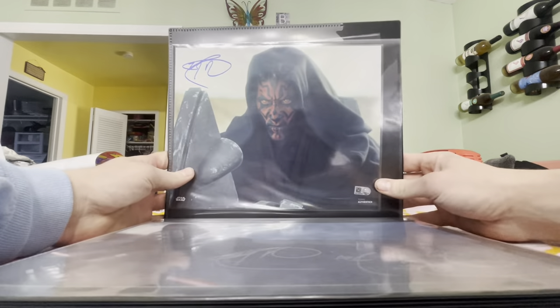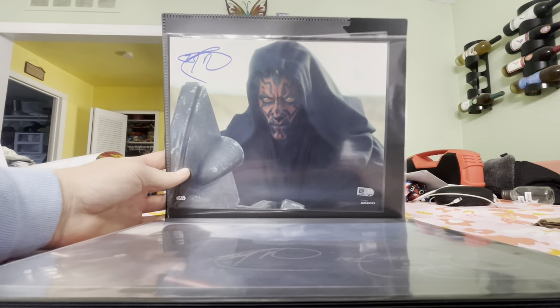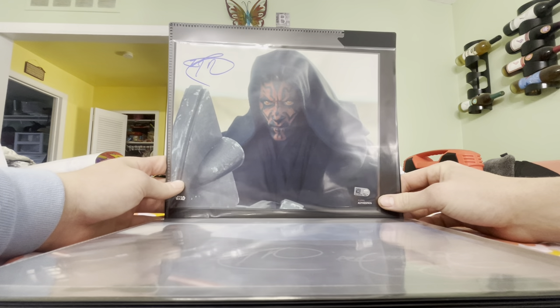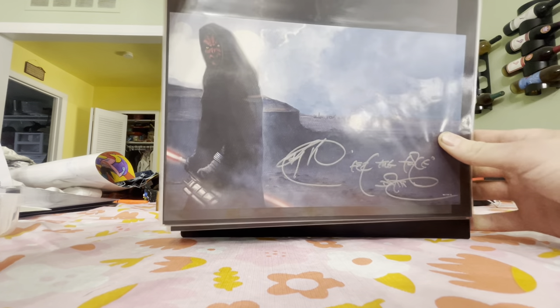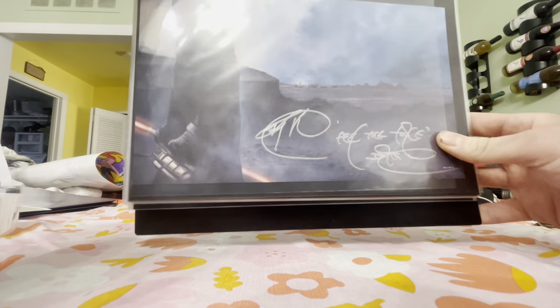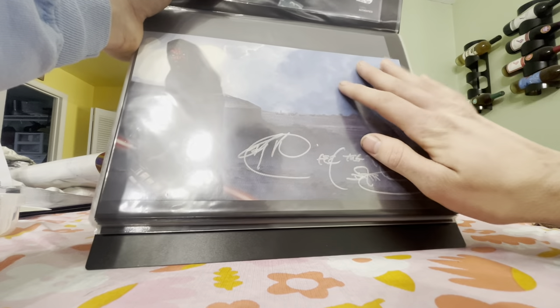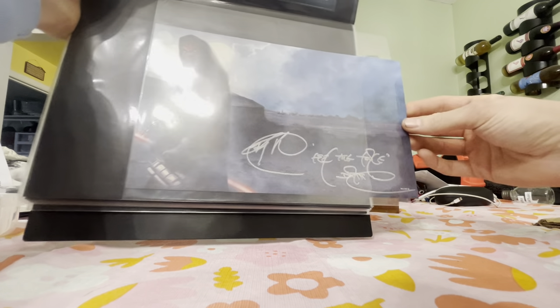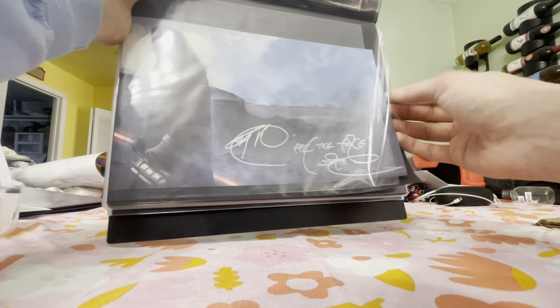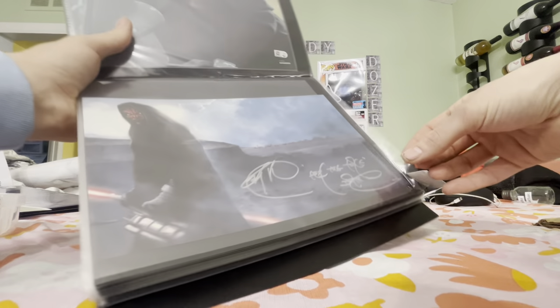Next is another Ray Park from Topps Authentic — this one I pulled from a blind box back in spring of 2020. Then this one is a canvas art print of Ray Park, signed at Celebration. This was when the original trilogy on Blu-ray came out at Target — there were six art prints, one for each episode, based on the artwork from each disc sleeve.